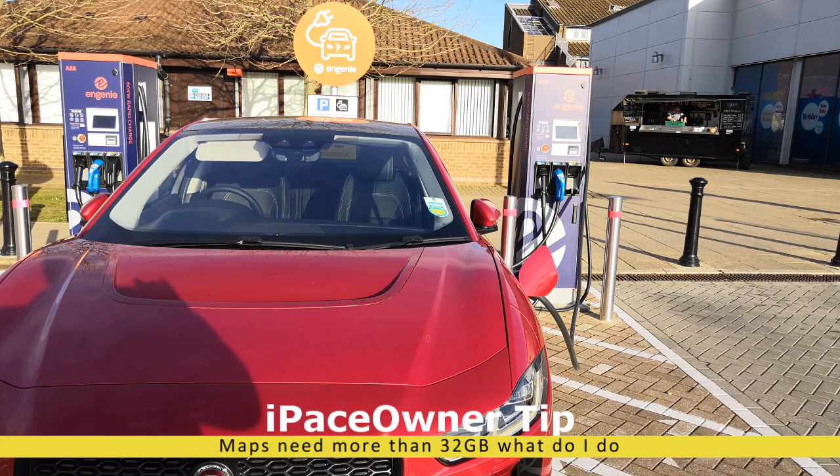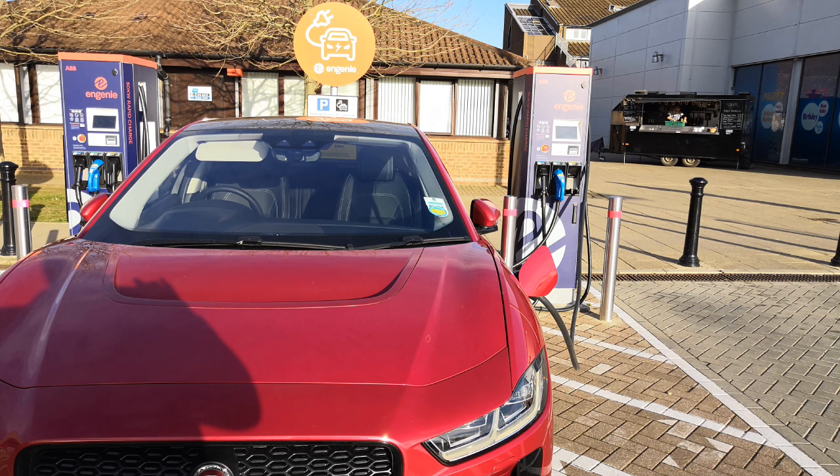In my previous video on updating the maps on the I-PACE, I mentioned using a 32GB USB stick to do that update. Unfortunately that's now a problem, because the maps have gotten so large they no longer fit on a 32GB stick. The USB stick has to be formatted as FAT32, and on Windows the size of a FAT32 disk is actually limited to 32GB. So how do we format our 64GB stick to use it on the I-PACE?